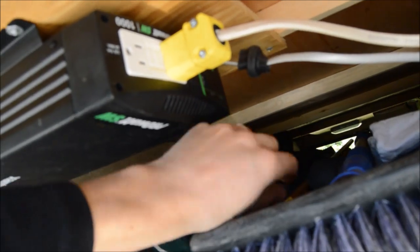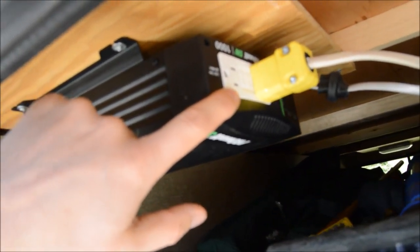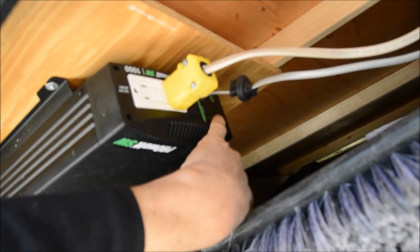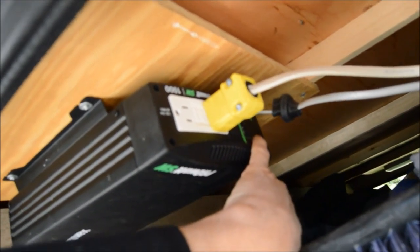We also wired a residential receptacle that runs through the pass-through. We use this on a regular basis from the outside to charge or power things. It has a nice digital readout that tells you how your batteries are doing and how much you're using — a really helpful display.